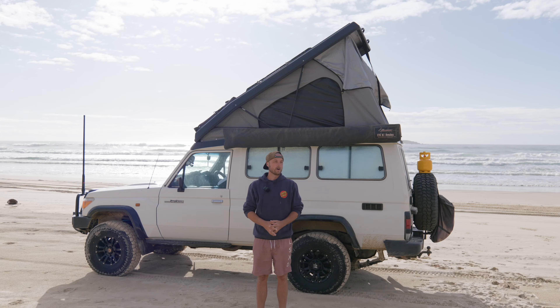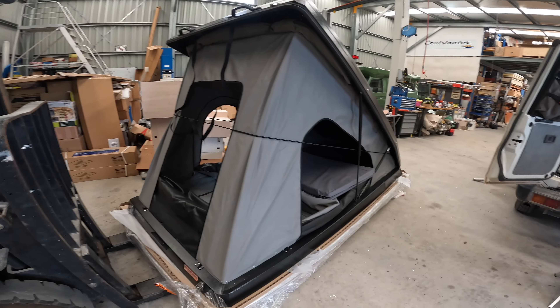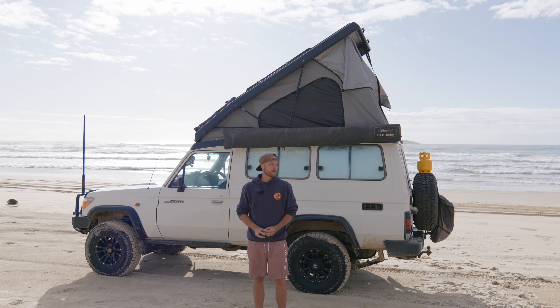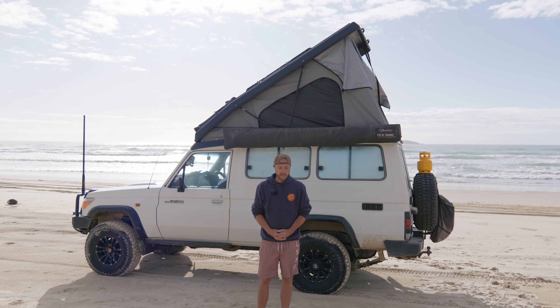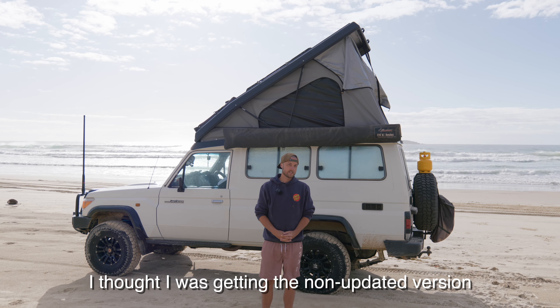So this is apparently the updated version of the Kronos Roof Conversion. Sean here from Mission 4x4 — I'm recording these videos for Michael. I'm working on his troopy. This is the roof conversion, the Alu Innovations black one. This is the latest design with the hatch that opens at the back. Now, I did a fair bit of research before deciding to go with this particular roof conversion, and I've got to say, I think I prefer the non-updated version.